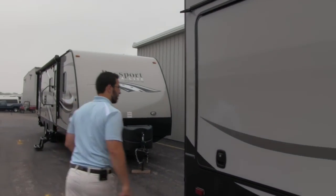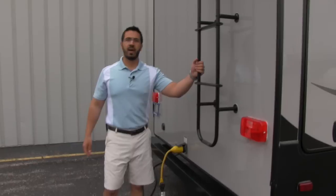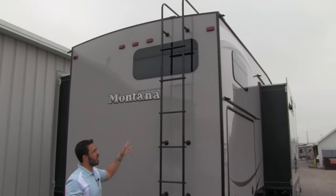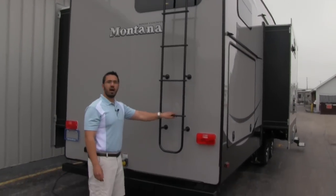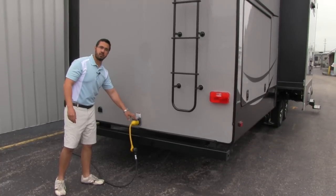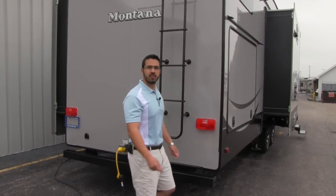Let's move around to the back of the unit. You'll notice on the back of the High Country we are going to have a ladder, so you can climb up for any kind of roof maintenance, or to sweep it off before you go home for the camping season. It also prevents the need to take a ladder with you. And of course, this unit is going to be 50-amp service. That pretty much wraps it up for the outside — let's go ahead and take a look on the inside.